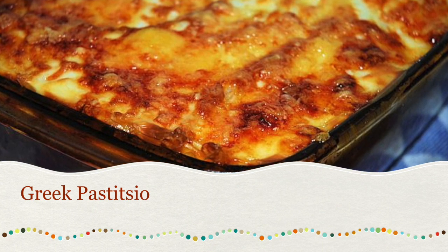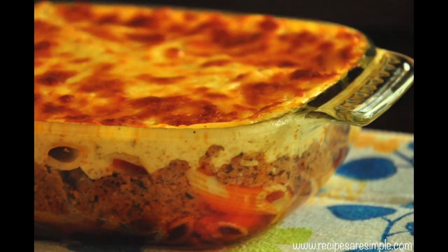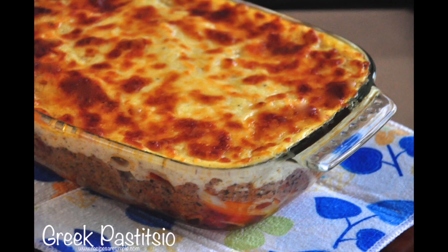Hi! Today we are making Greek pastitsio. It's a Greek version of lasagna. It's a delicious comfort food that everyone loves. We hope you enjoy the video.